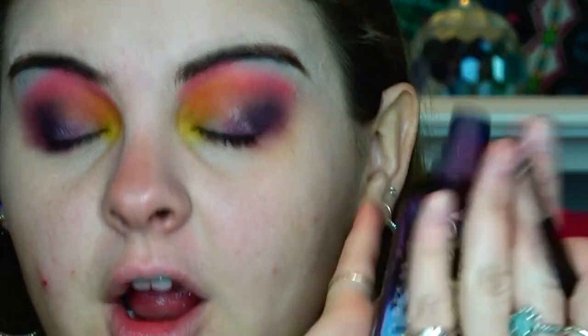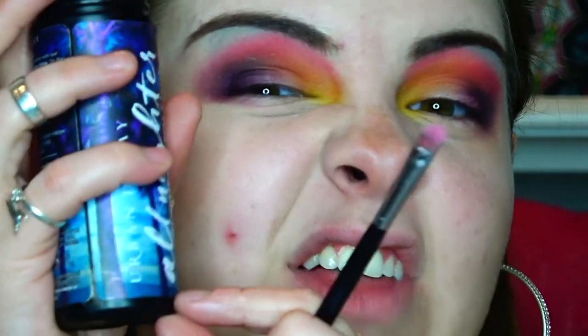Life hacks with Emma: if you don't have any more setting spray — All Nighter — and you have just a teensy bit left, this is broke girl hours. What you need to do is get water from any local sink — I chose my bathroom — and just do a little spritz.